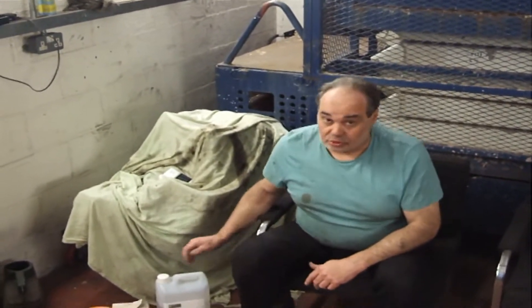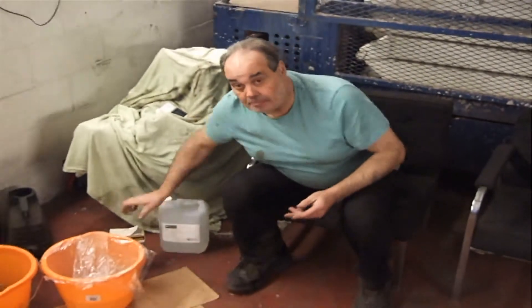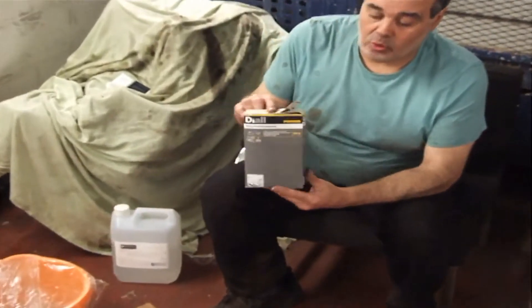Welcome back to The Nest. This is just a short video showing the recipe for the rust treatment because we've been asked how it was made. So first of all we've got some phosphoric acid — this is food grade and it's 85% and you can get it on the internet, it's widely available — and then we've got some standard wallpaper paste.